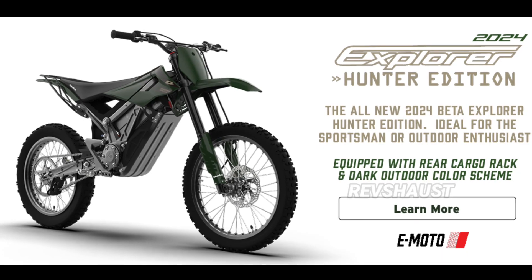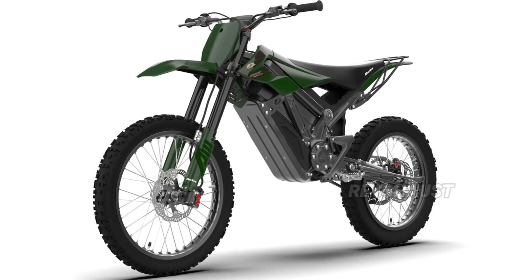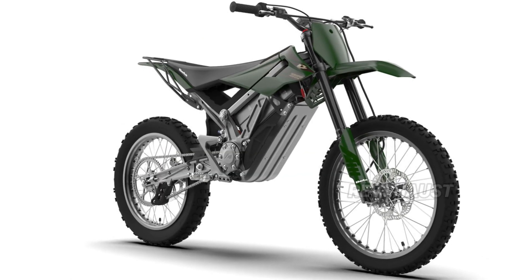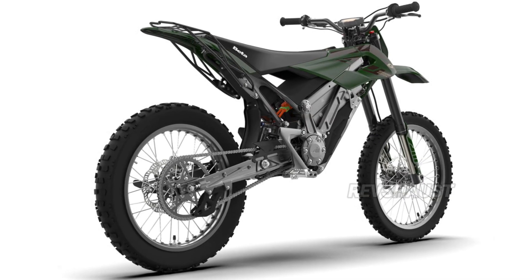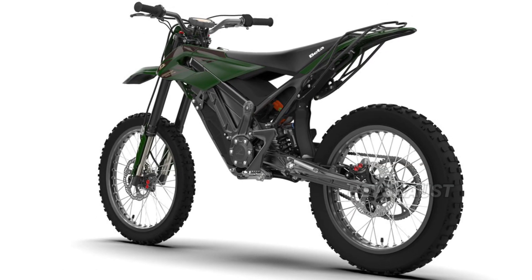The new 2024 Beta Explorer Hunter Electric Dirt Bike is a small chassis trail bike aimed at trail riding, camping, hunting, or just working around the ranch. It features a 17-horsepower motor with a 74-volt, 34-ah hot-swappable battery, giving the Explorer Hunter a top speed of 40 miles per hour.